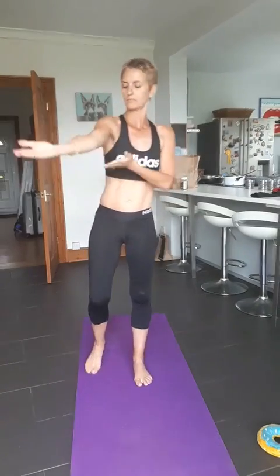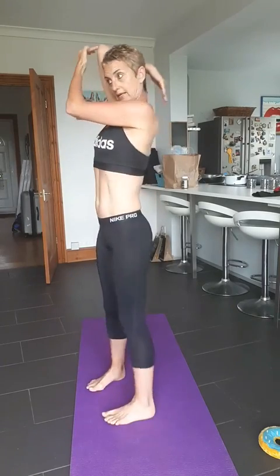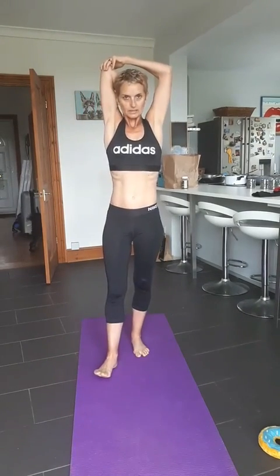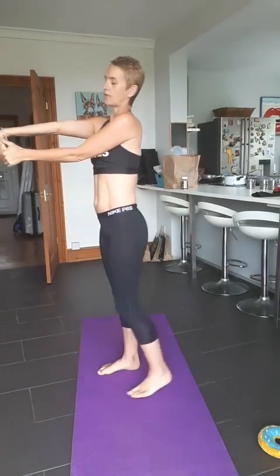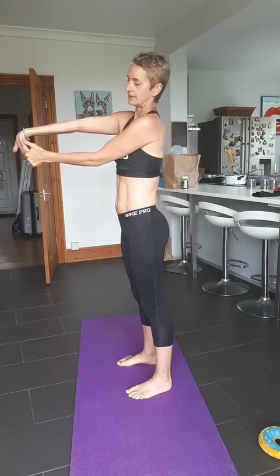Moving on to the arms — triceps first. Arm up, bend at the elbow so that elbow is directly over your shoulder. Press very gently, and try and keep your head lifted. Hold that stretch for quite a while, then release it and do the other side. For the biceps, take your arm straight out, fingertips extended, and pull back on that hand — pull back on the fingers. Pull back on that arm there.